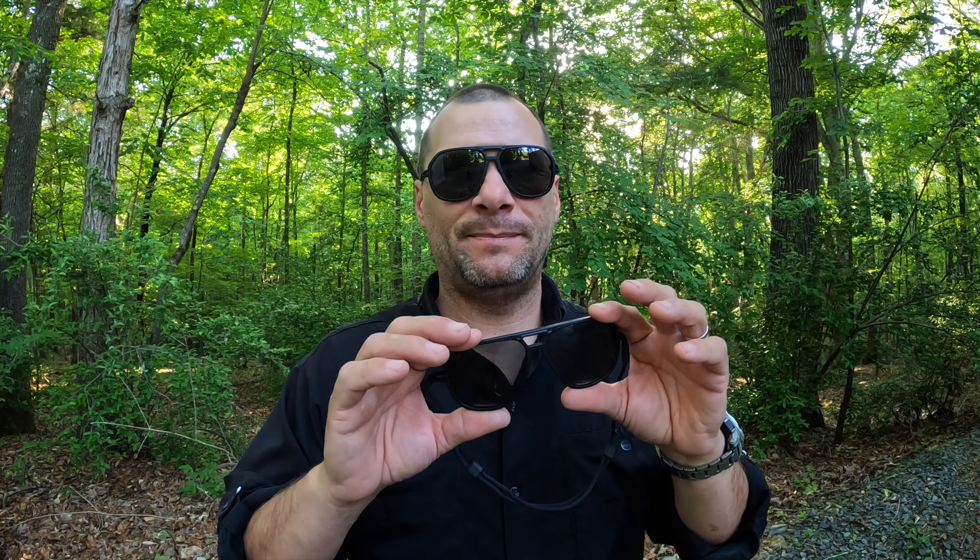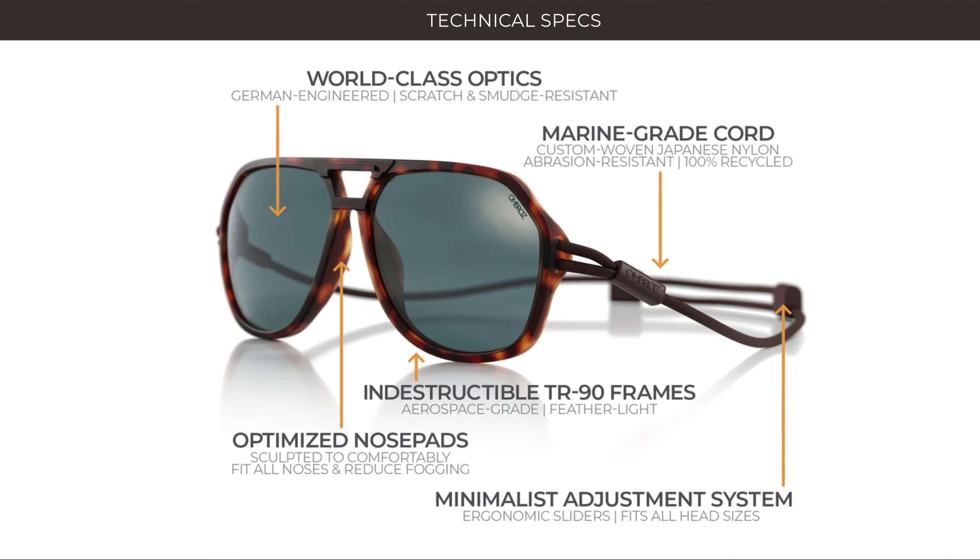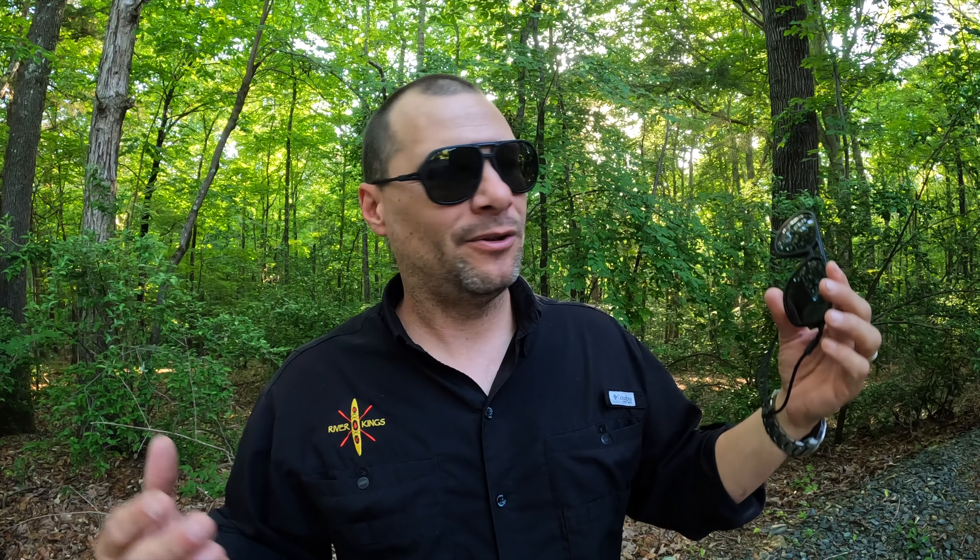I'll forego all the technical specs because you can read them yourself — down below in the description is a product link. Just go to that, it takes you to their website and you can do all the ordering. I'm not getting anything from this other than passing along something that I really found makes my day on the water better. They're not cheap sunglasses — they're good sunglasses. I never brought good sunglasses on the water before because I knew I'd lose them. These stay on your head. Pete wore his with a full face from Sweet, I wore mine with just the regular half-cut rocker, and all day you don't even realize they're on there.